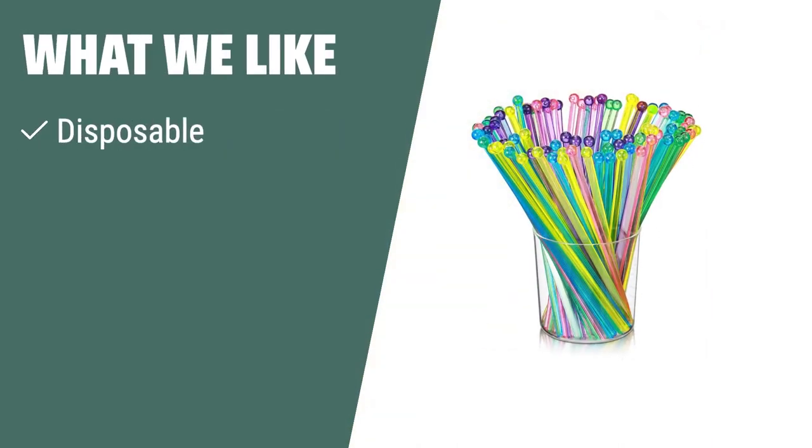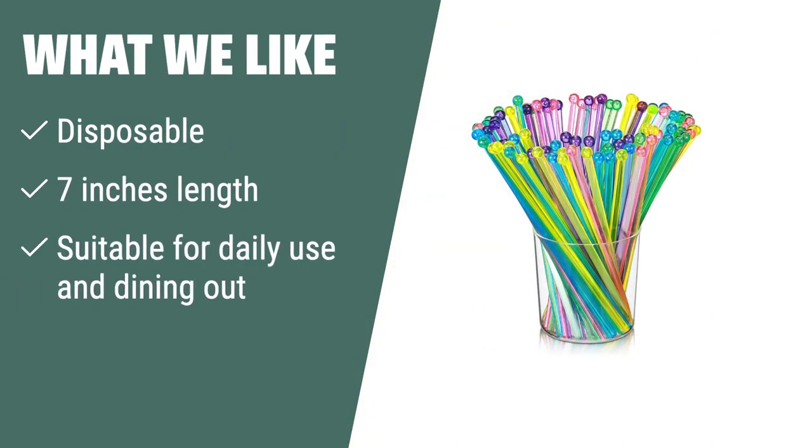What we like: If you need swizzle sticks for daily use, dining out, or office use, these 100 disposable plastic swizzle sticks are a great choice. With a length of 7 inches, they are suitable for cocktails, mixed drinks, and other beverages.